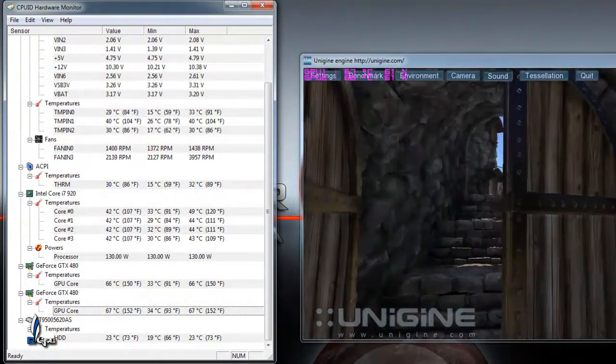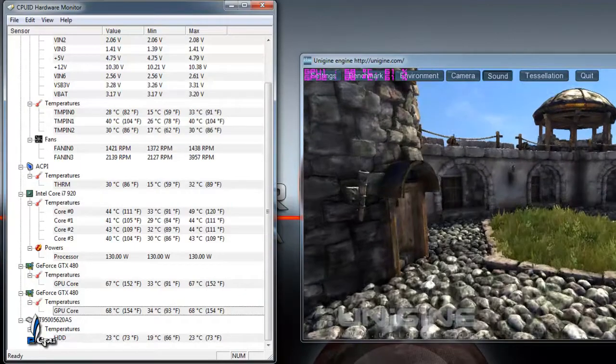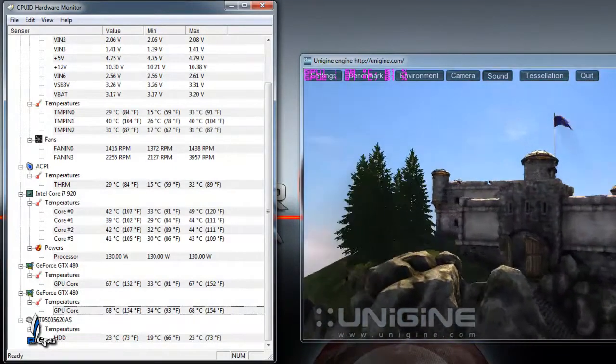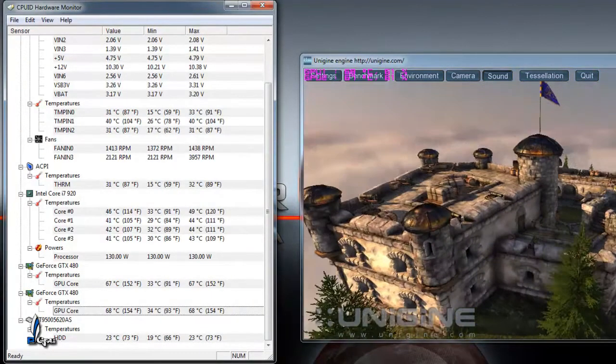There you go guys, I hope you've enjoyed the video. Keep subscribing guys, you'll get a lot more videos soon to come. This week I will be doing a Crysis video and a Metro 2033 video as well. Give me some time guys, I do gotta reform my whole entire machine — it's been running awkward on me.